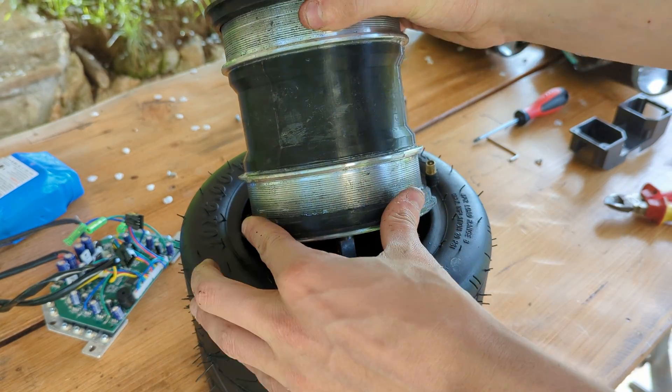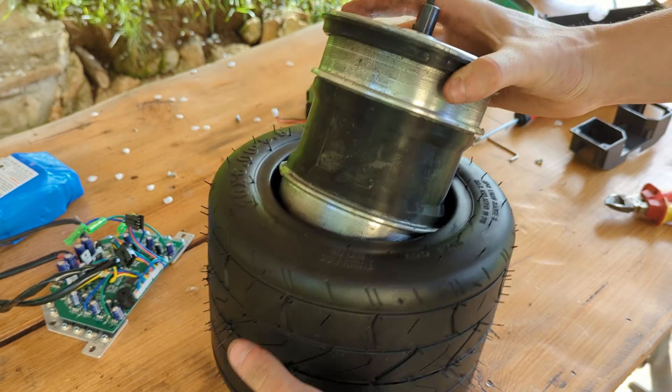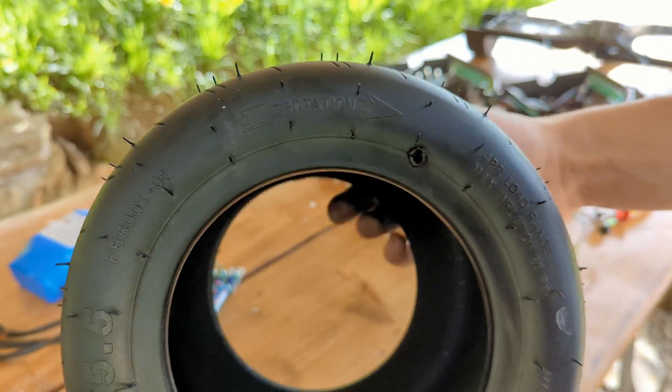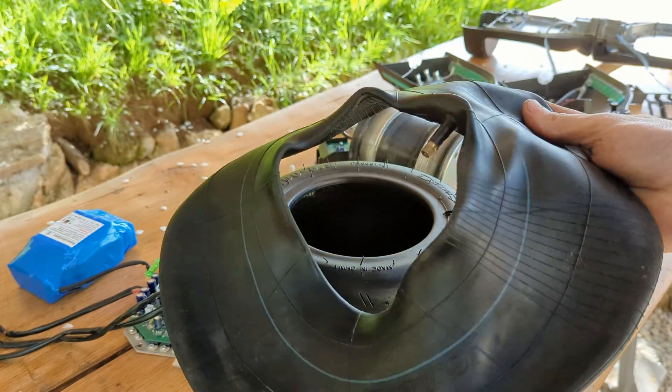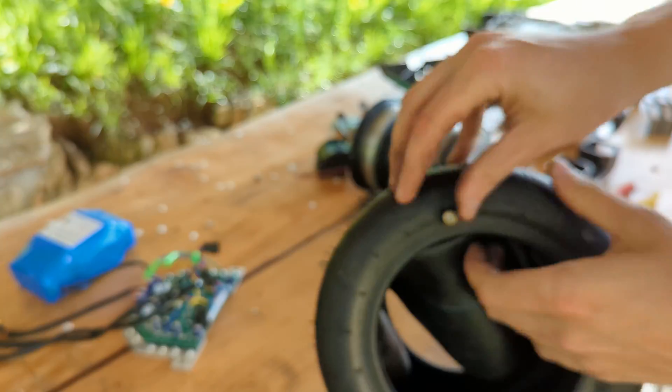In the end I was able to get the dual motor hub successfully together and it was now time to mount the tire to it. Before mounting the tire we can drill a hole through the sidewall and place a suitable inner tube inside the tire with the valve stem sticking out of this hole.